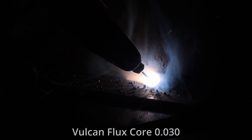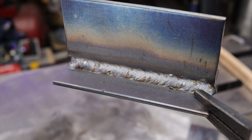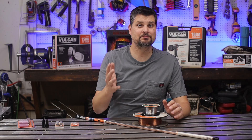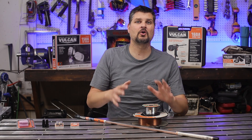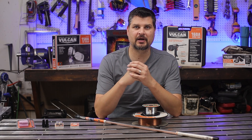Is it the cheapest? No. Is it the best? No. But it works. It's always there for you, and there's nothing worse than mid-project running out of wire. So just pick some up when it's on sale, and then you'll always have it for your stockpile.